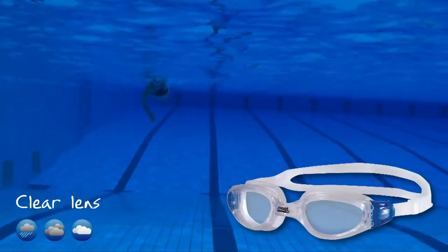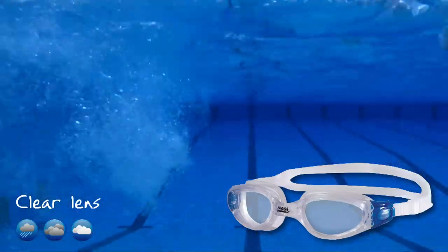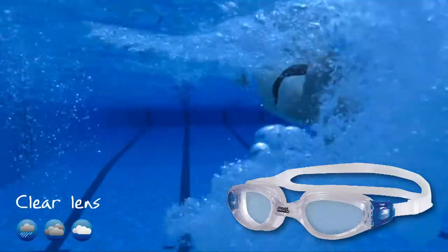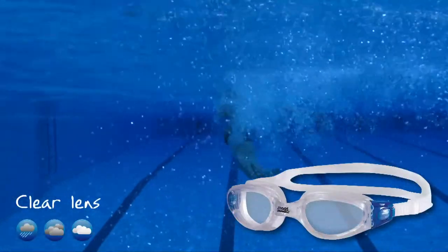Clear lens. Ideal for low light and overcast conditions where maximum visibility is required. Also ideal for consistent lighting conditions, providing an accurate representation of the light without filtering.